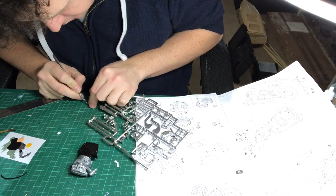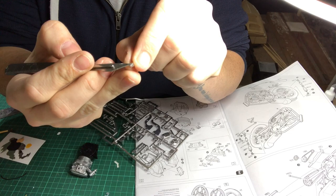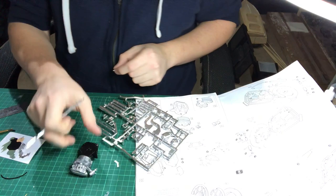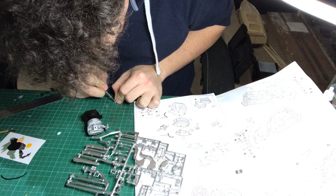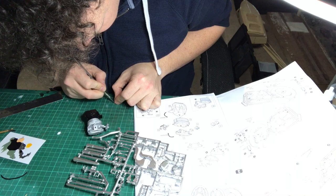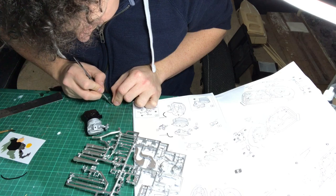Just turn the engine over - okay so part 27 is this one. As you can see there's a little long bit here and that's actually going to glue into the engine, so what I'm going to do is just scrape the chrome off just so it sticks in there. It's just taking the shine off the long stock bit to help it stick a little bit better.